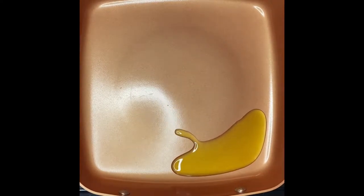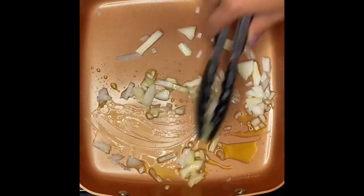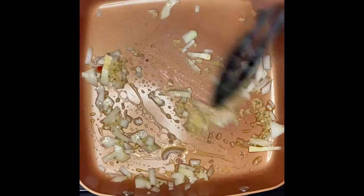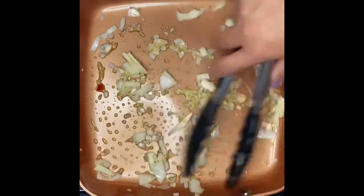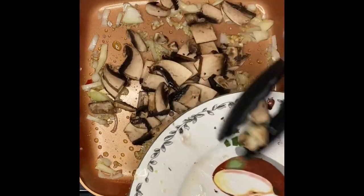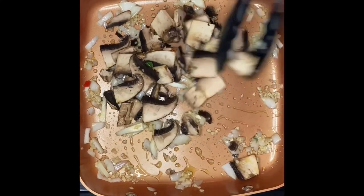I'm going to put a tablespoon of olive oil just to sauté all our ingredients. I'll start with the onion, just like that. Next thing is the garlic — we'll just mix it up. And the next thing is mushrooms. I use portobello mushrooms here, and you can put any kind of mushrooms if you like.